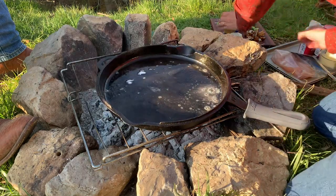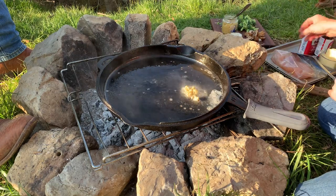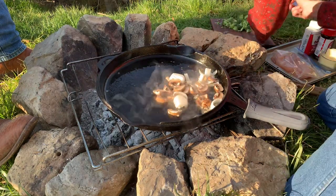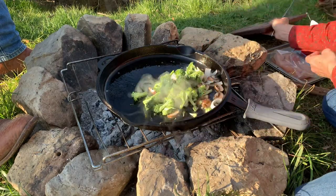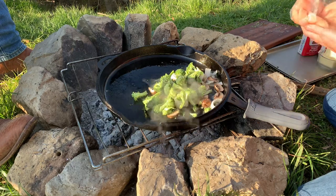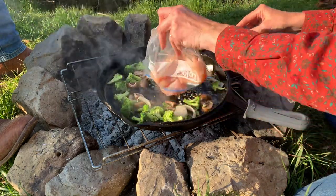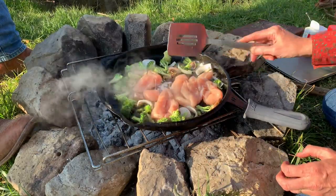I'm going to put some garlic - not very much because my husband's eating too and he doesn't care for it a whole lot. Some onions, some mushrooms, some broccoli. Probably going to need some more oil in that but for now it's okay. And the chicken tenders - definitely need some more oil in there.